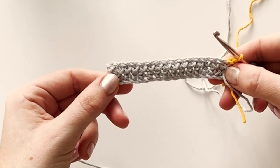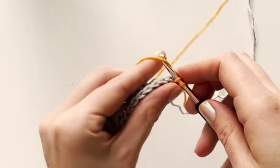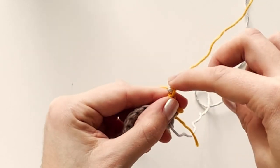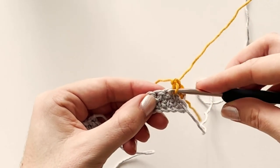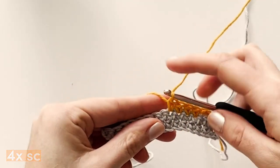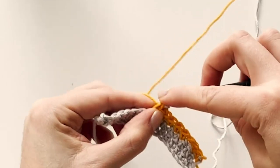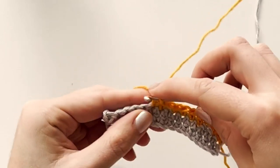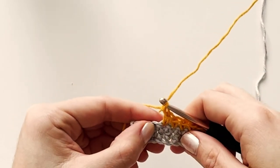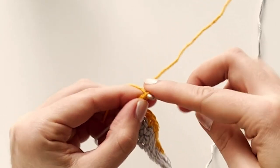We're now ready to begin row three. On row three we'll make two single crochets, chain one, skip the next stitch, insert the hook in the next stitch and make four single crochets. Chain one, skip the next stitch and make four single crochets. Chain one, skip the next stitch and end the row with two single crochets. Chain one, skip next stitch.